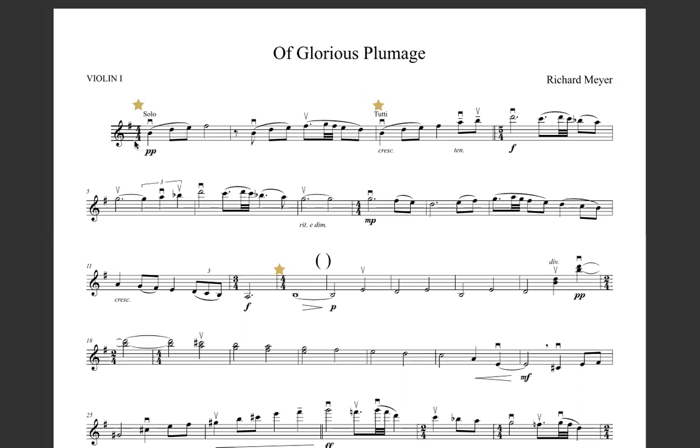We're starting in our four-four meter, which means we have four beats in every bar. But then come the fourth bar, we're in five-four, so we need to be aware of that.